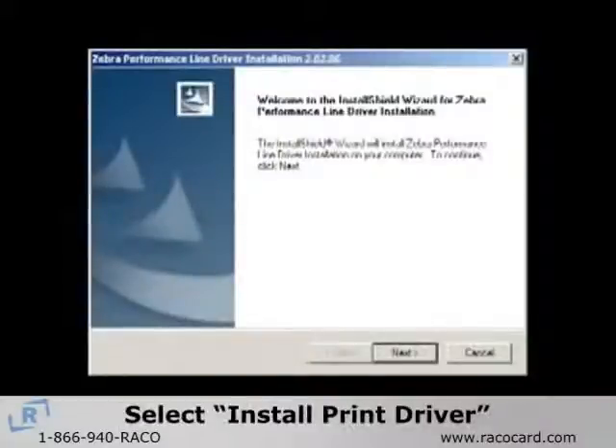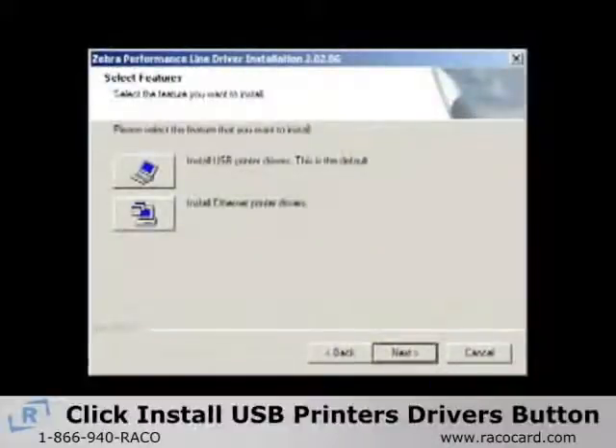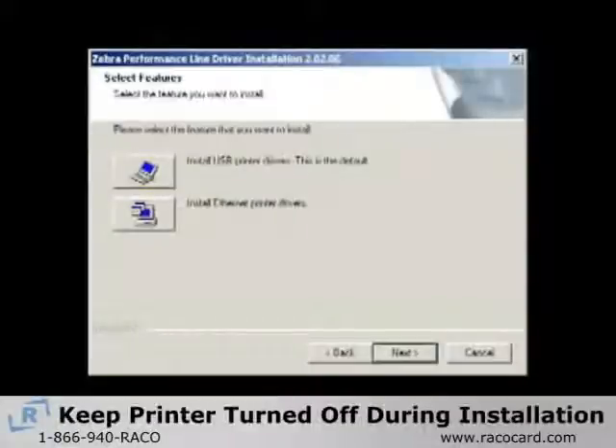After selecting Install Print Driver from the main menu, the Install Shield Wizard will install on your computer. Then click Next to continue. On the Select the Features window, click the default Install USB Drivers button. You will then receive a reminder to keep the printer turned off during the installation process.